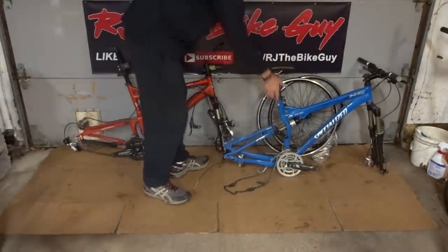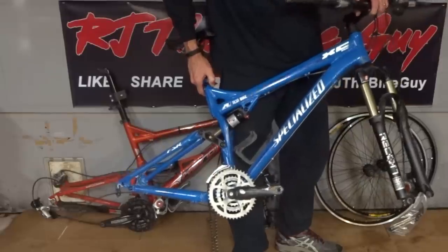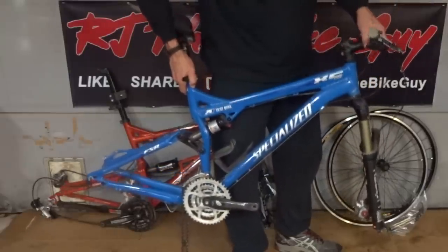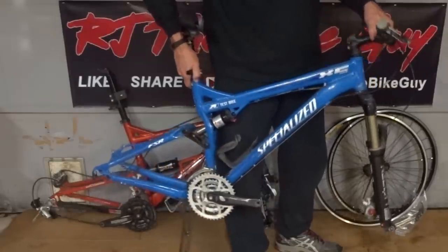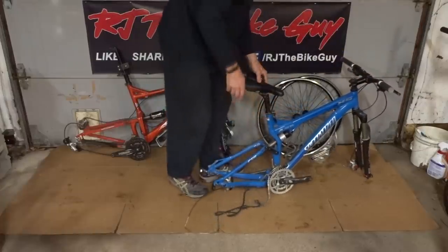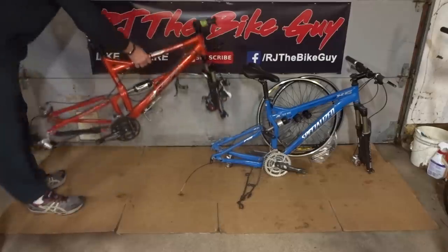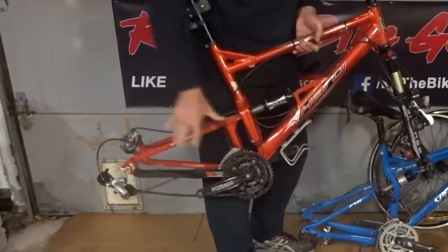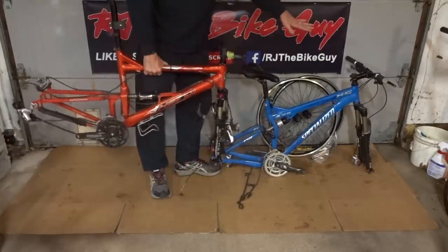When I had been there earlier, I'd seen this Specialized XC Pro full suspension frame with a RockShox Recon fork on the front and a Fox shock on the back. Another guy had dibs on it, but my buddy said if he backed out, he'd hold it for me. When I came back, the other guy had backed out. My buddy also wanted me to take some other frames, and there was a Paro full suspension frame with a Manitou fork and Manitou shock. Both frames are set up for disc brakes with calipers and everything, and I got both for $20.